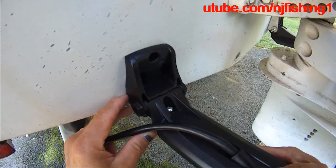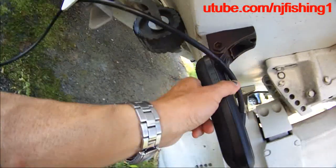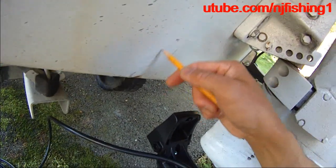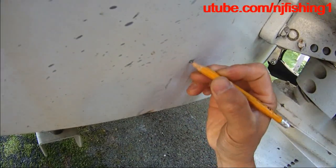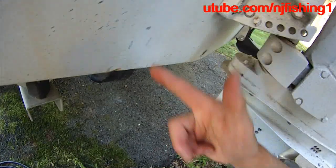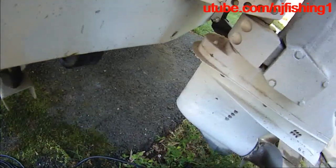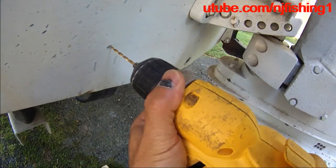I marked these two — I used a pencil to mark this hole, these three holes: one, two, and three. I'm going to mount my three holes here, and I'm going to mount in this hole.